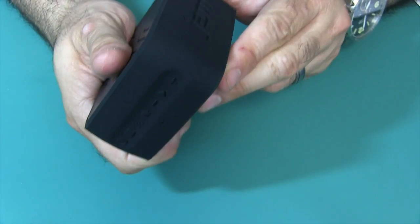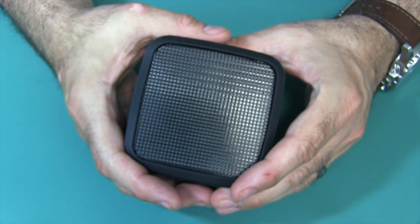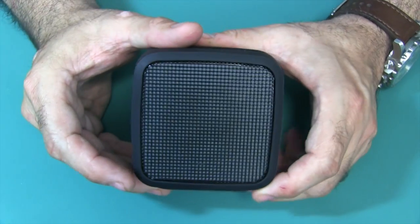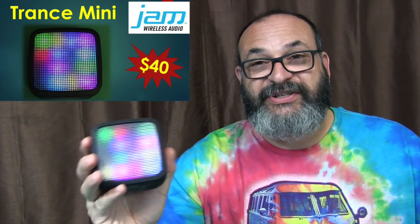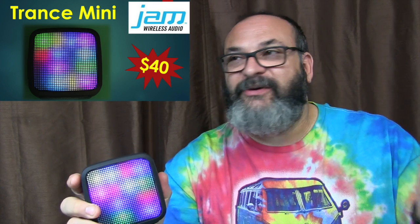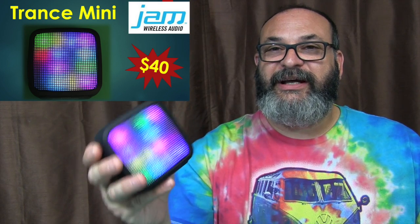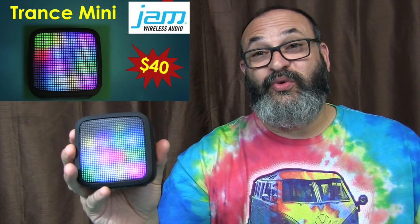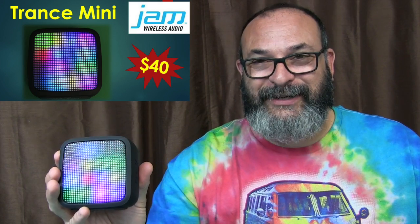Build quality feels really, really good. It will play for five hours on three hours of charging, so you get more time out of it than you're putting in. I think this is a pretty groovy speaker. If you want something a little bigger, there is the Jam Trance — not the Trance Mini, the Trance. It's bigger and I think it's about $80. But I think this one is perfect just to carry along and have a little pocket light organ. It's fun, it's cool, it's only 40 bucks, it matches my shirt, and I highly recommend it.